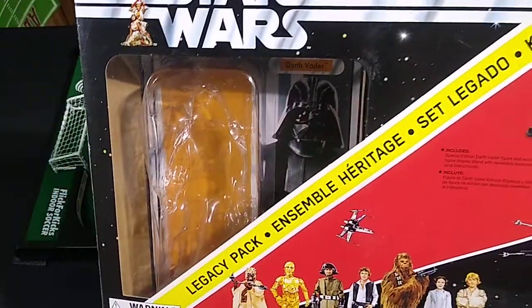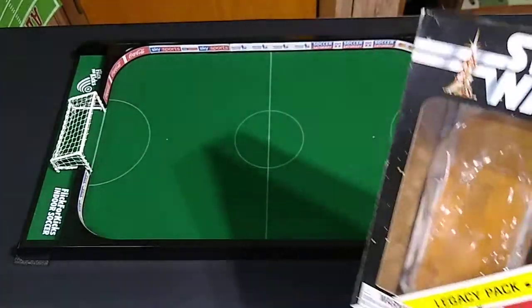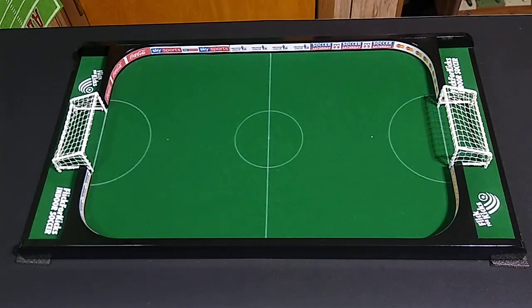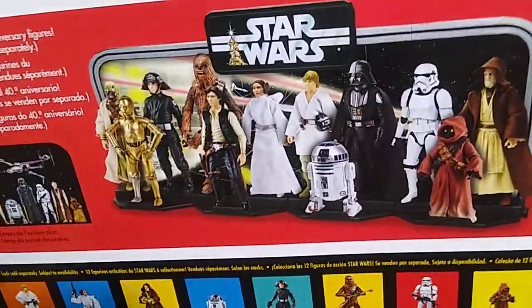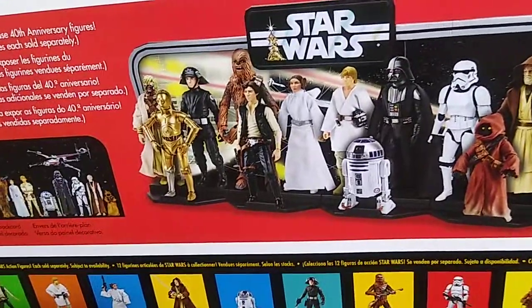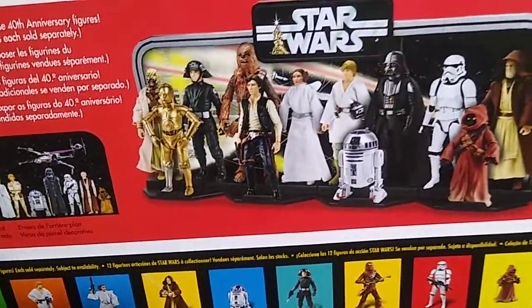You get better value purchasing this large kit than buying the same figure on a blister card sold separately, and I don't understand that. There are some other goodies in this box — there's a cardboard and plastic stand you can put together to display your 1/12-scale figures on, similar to what they did with the Early Bird certificate. I don't have room for it right now, but maybe someday.